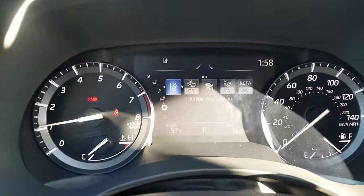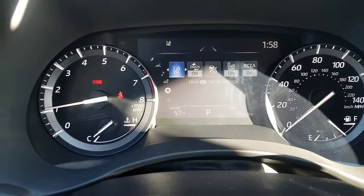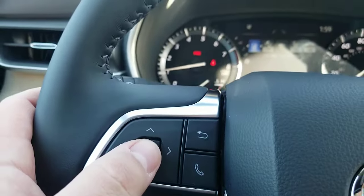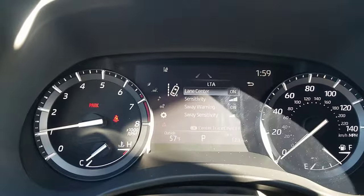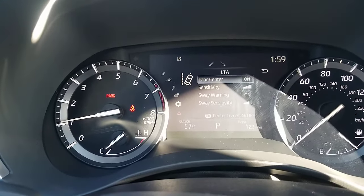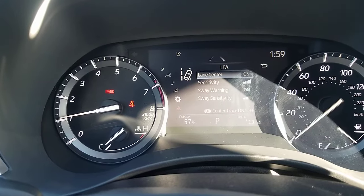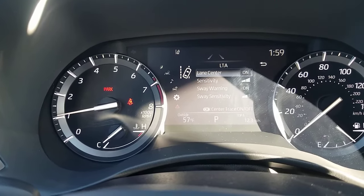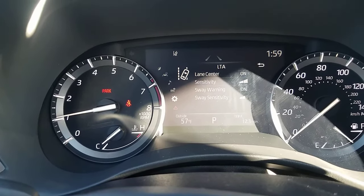The very first icon you see there is your lane departure. You have this OK button here. Press and hold the OK, and now I've got it to where I'm in the lane tracing center. So there's the lane tracing menu — you have lane center there, you can turn that on or off. That's whether or not you want it to help keep you in your lane. You can also change your sensitivity between two different settings.